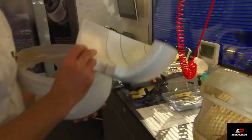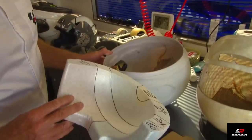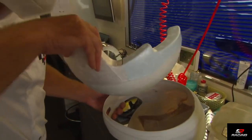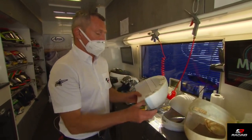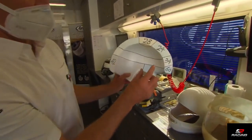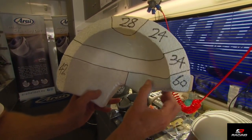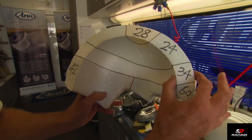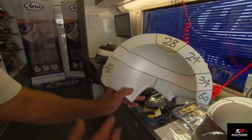Next step is the styrofoam that goes on the inside. There's a real art to putting the styrofoam — this is cut in half, but it's in one piece inside the helmet. There's a bit of technology with that as well, because there are different densities. Around the vision area has to be harder so it doesn't compress too easily in an impact, but other areas have different densities where they need more absorption over a bigger area.